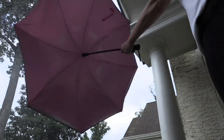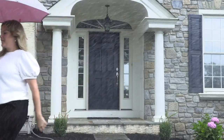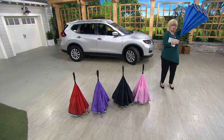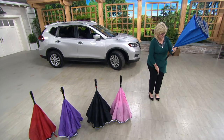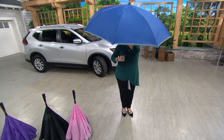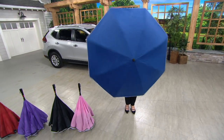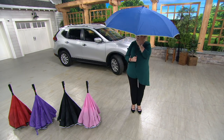They actually open inside out — it's genius technology. When they open, they look just like a regular umbrella. But instead of folding with all the wet stuff coming down on your head, they open up like this. Just press the button and here they are. Look how big that is — easily a golf umbrella size. Really big. Two people can fit under there if needed.